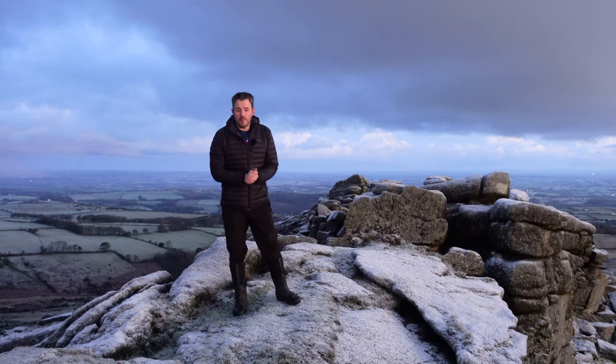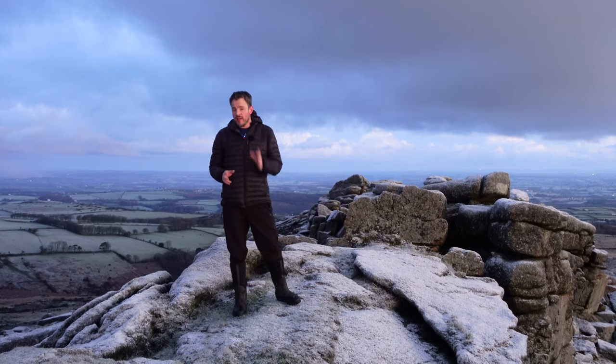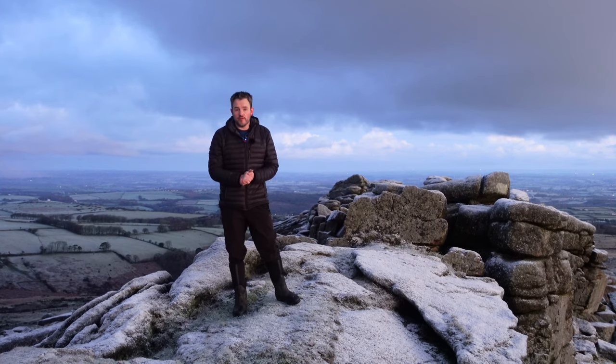Good morning and welcome to Bellstone Common on Dartmoor. In this video we're going to be doing two things. First of all, I'm here to capture some landscape photographs. And second, I'm going to tell you about one of the most important bits of equipment I have when I'm doing winter landscape photography.